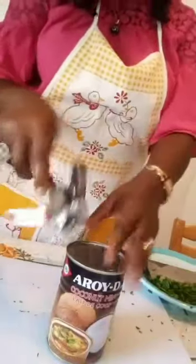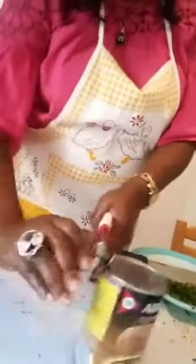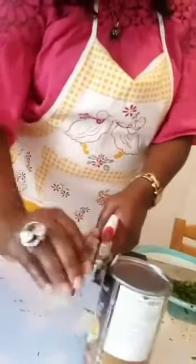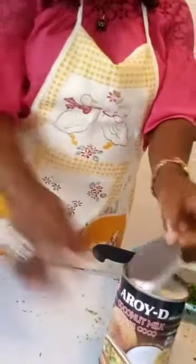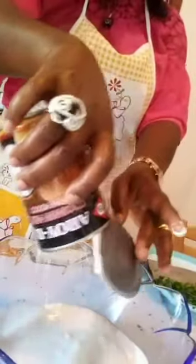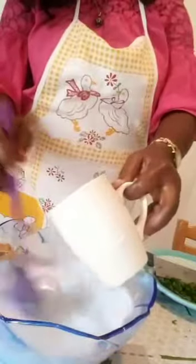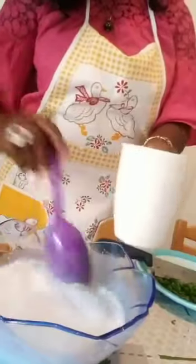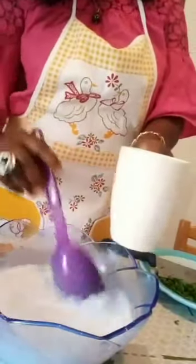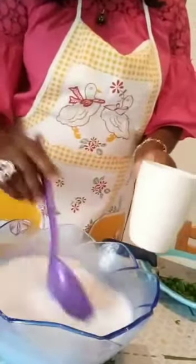Then I have to open my coconut milk. I will pour it into a bowl and then dilute it with hot water. I dilute my coconut milk with warm water, as you can see. This enables me to have a quicker cooking and not to go with just cold water, which can lengthen my cooking. Now we are ready to go to the kitchen.